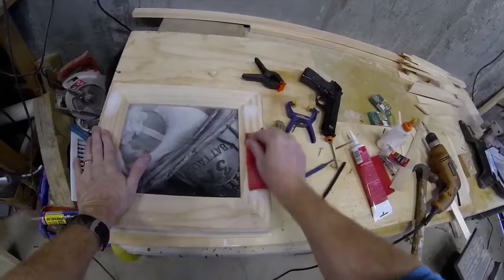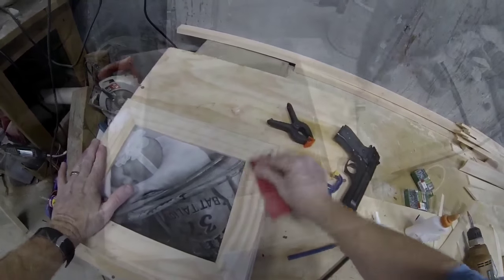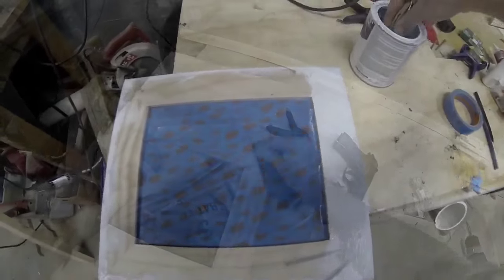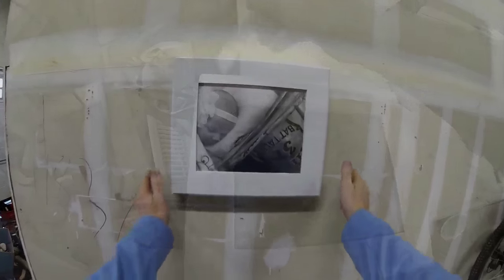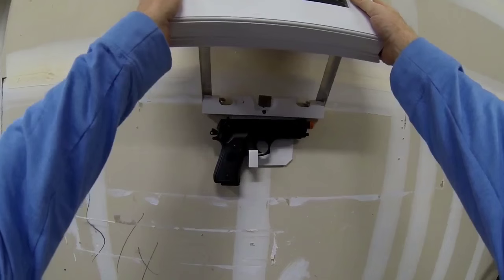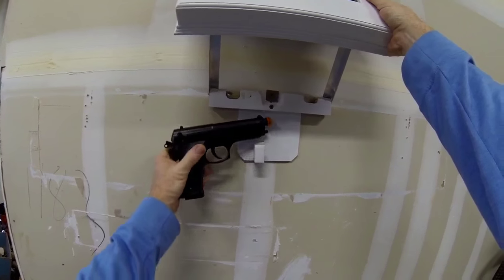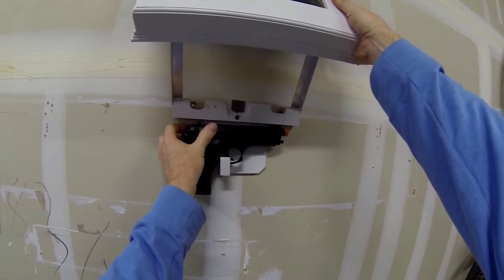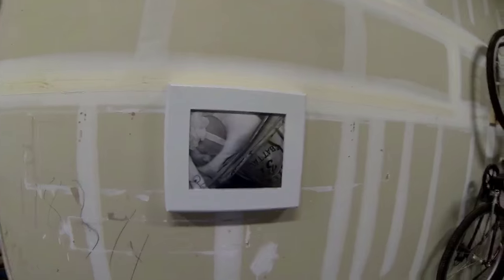I filled in both of those holes covering the screws with a little bit of caulking and then sanded that off before painting. Once painted, you can add whatever image you want to the picture frame, and there you've got a secret hidden compartment — in this case for an airsoft gun, but you can hide almost anything behind this picture frame.